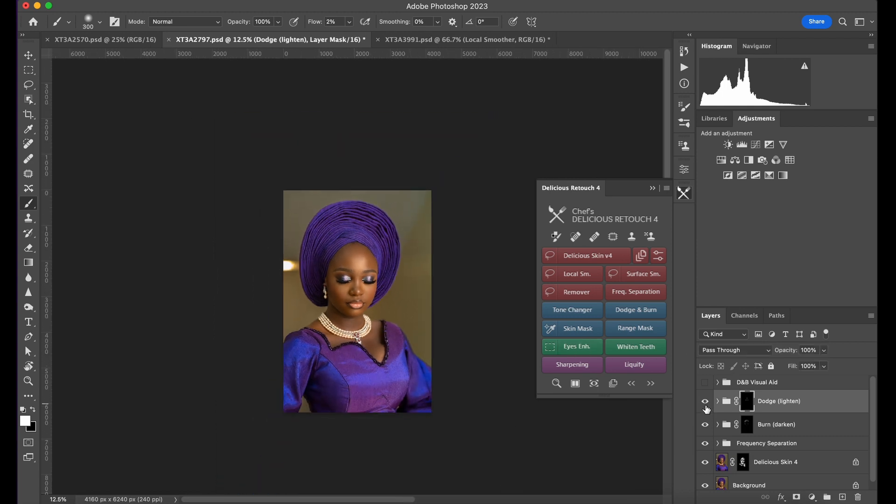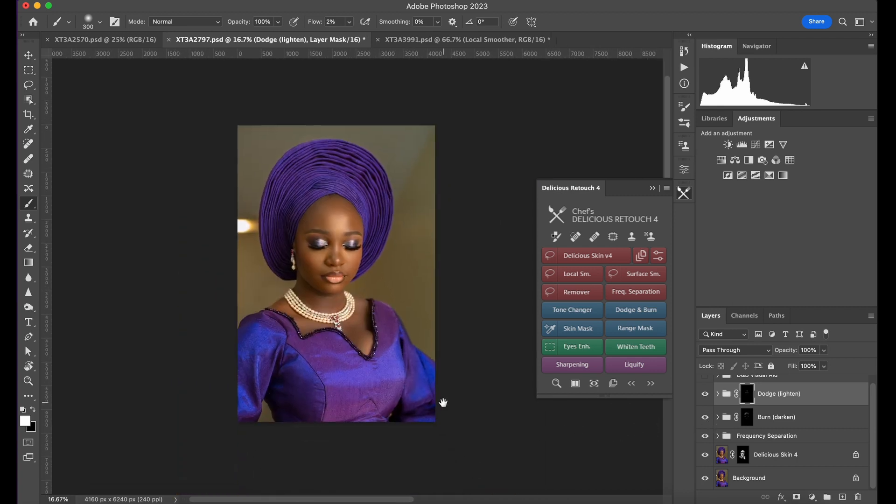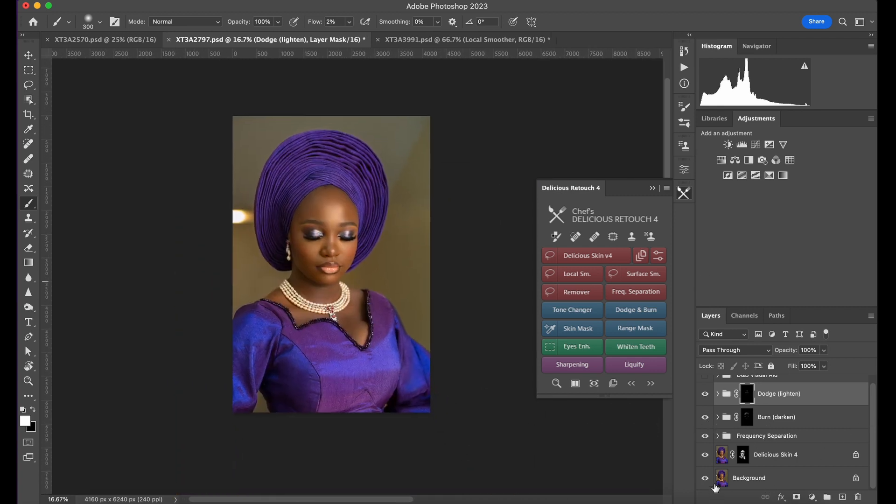You can see now — this is with dodge and burn. You can see that shine. This is the burn — you can see it giving that contour. And right here, if I show you the before and after — massive difference.